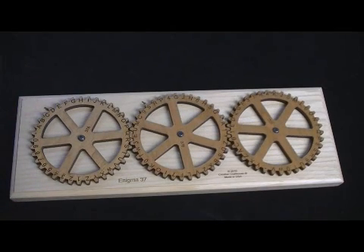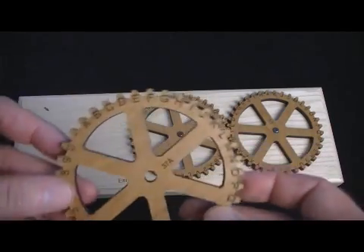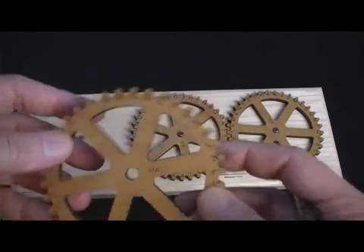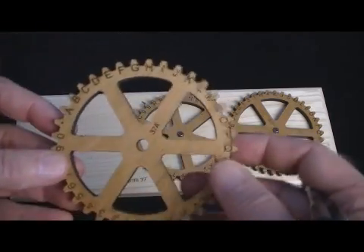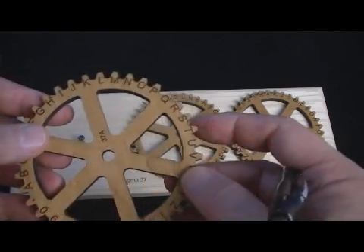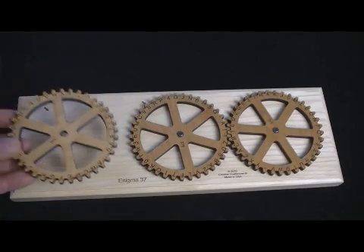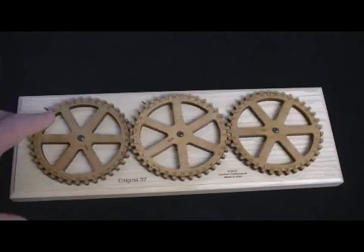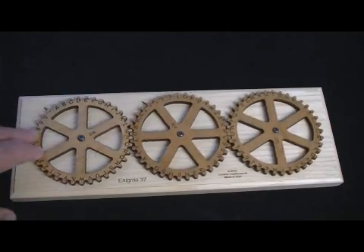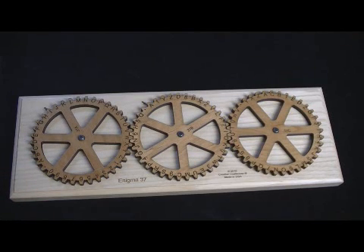We call it Enigma 37, and it's called 37 because the gears we have made with 37 teeth. The Enigma 2s and 3s all have 26 teeth. These extra teeth allow us to put numbers on here, as well as a period or decimal point, which I thought might come in handy. Numbers are very rare on encryption machines — typically you have to spell out numbers — so I think this is going to be pretty handy, perhaps more so for escape rooms, which are often wanting to transmit number codes.